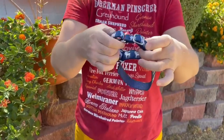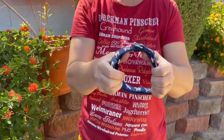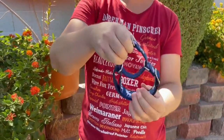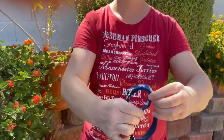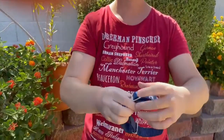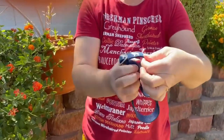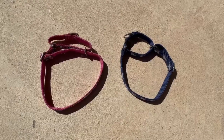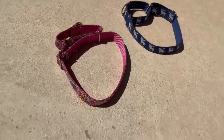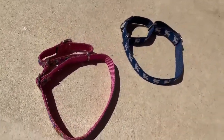Here you see me pull the adjuster loop, which is the wrong thing to do. The collar is not going to fit because it can't be further adjusted to fit over the head. And even if you were to get it over the head, the Martingale would not work properly. I'll readjust the collar so you can see the mistake I made. The collar on the left is wrong and the collar on the right is correct — can you spot the problem with the collar on the left?